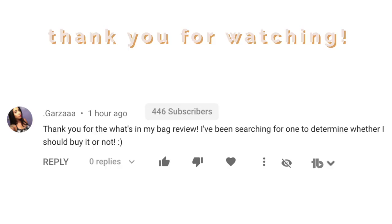I've been loving my time with it! I hope you guys enjoyed this video — give it a thumbs up if you did, and don't forget to subscribe. If you have any other questions about this bag, let me know down below, and I'll see you guys in my next video. Bye bye!